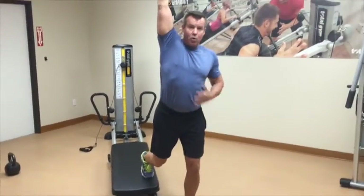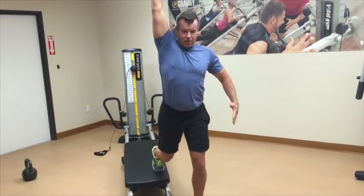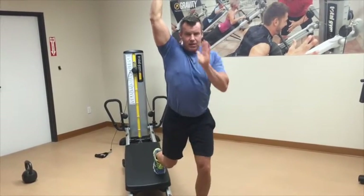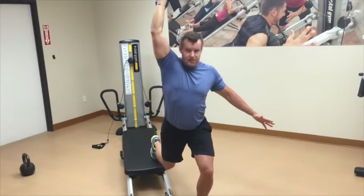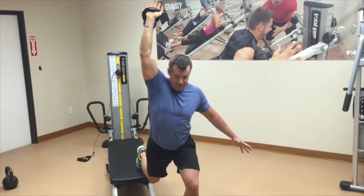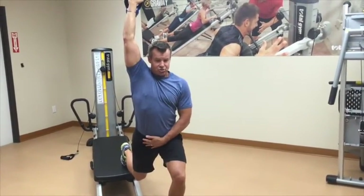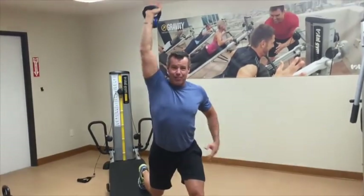From there, I'm going to hold this and go into a reverse lunge — strengthening the shoulder on an unstable surface, so I have to use my core to keep me balanced. Coordination, proprioception. On the fifth one, I'm going to hold it down, getting a nice stretch through your hip flexor, and do five presses.